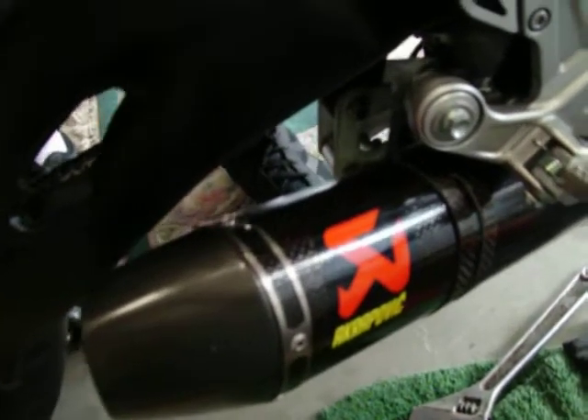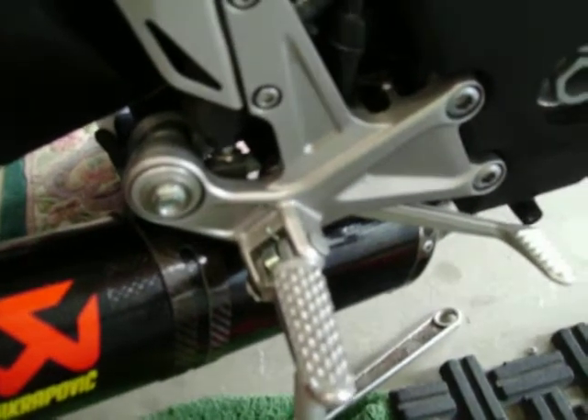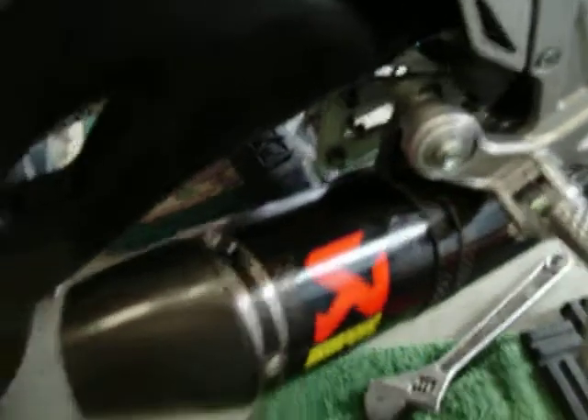That's the tip right there — the pipe, carbon fiber right there. I really like this. It's got some kind of devil thing going on right there. I don't know about that pitchfork thing, but whatever. It's from Rusher.